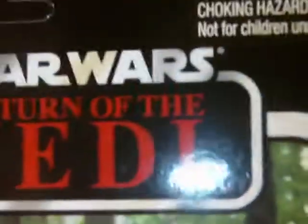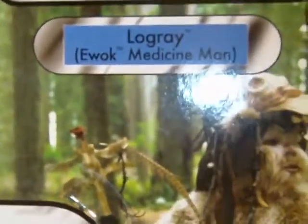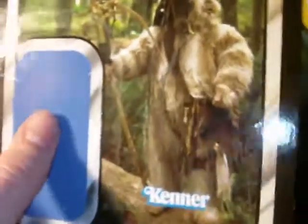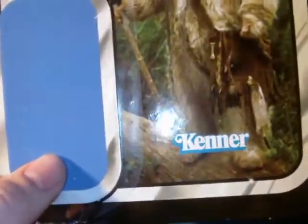As usual with my reviews, you got the ages 4 and up, and the choking hazard warning — all that important stuff. It's kind of dull but it's important. Star Wars Return of the Jedi logo, and the character name: Logre, Ewok Medicine Man. You'll see the image — very neat — image on the card back. Kind of blue on the back with the name and where the character would be. And you have your Kenner logo.